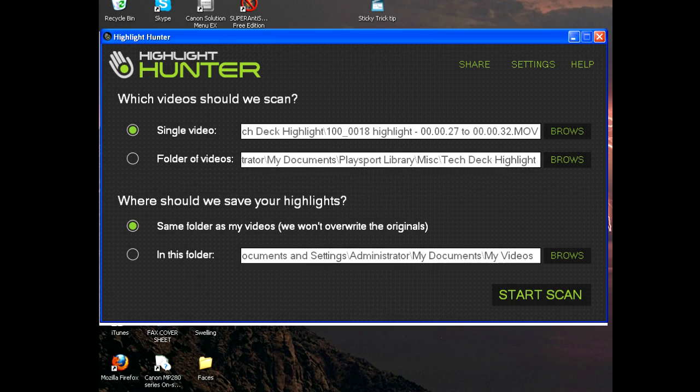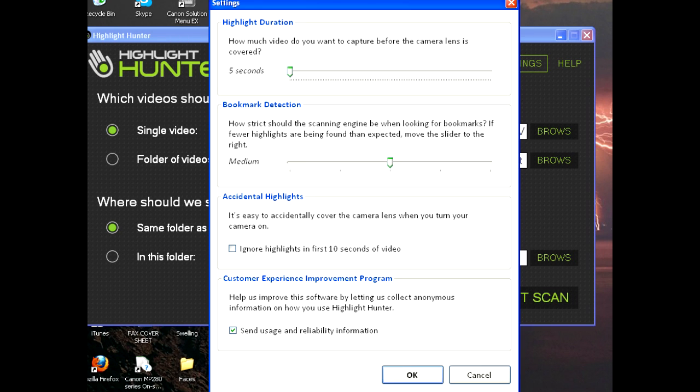Now I'm just gonna quickly show you what this software looks like and how it works. You open it up and get a screen where you have a choice to scan a single video or a folder of videos. You can have your highlights saved to the same folder as the videos or into a completely new folder, and it won't overwrite the originals. Everything is pretty self-explanatory.